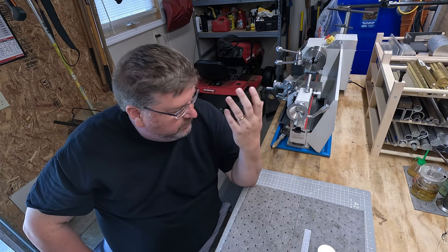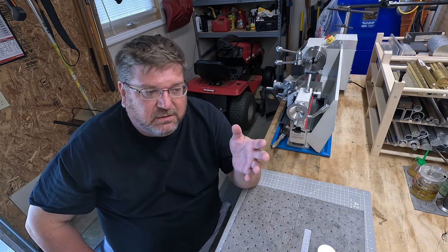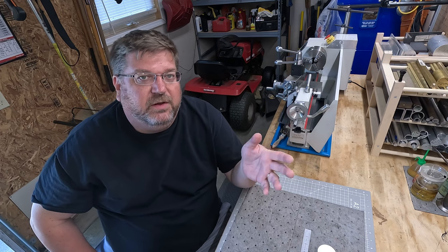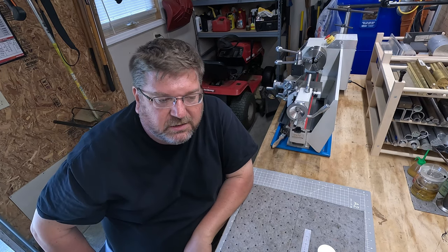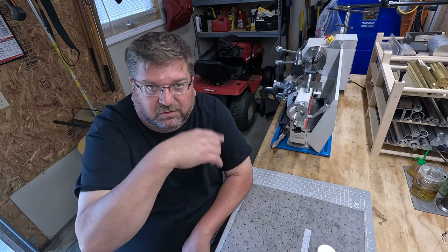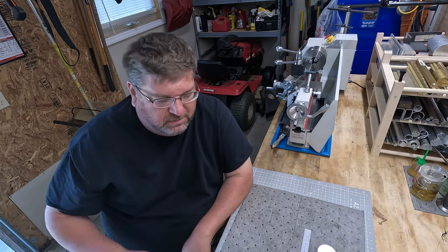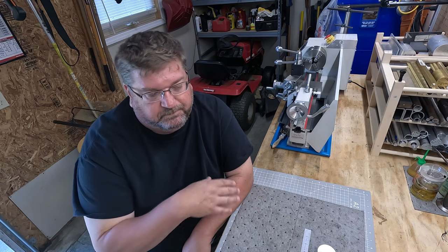Here's a little bit of a different video — there won't be a whole lot of machining, probably won't be any machining. This is my year recap video — year in review, year summary, whatever you want to call it. My year of usage of the Vivor mini lathe. I figured it would be a good idea to summarize from start to finish. This video will come out on July 20th, 2023.